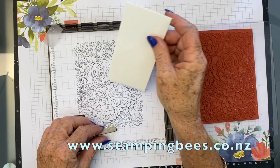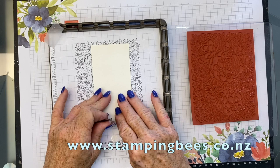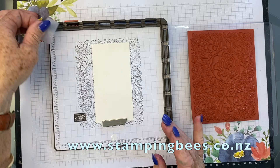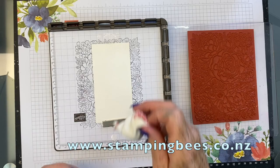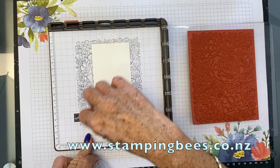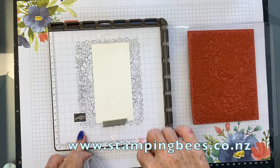I'll just take this magnet off. I've made this a bit longer. I'm going to put the magnet on the very bottom and I'll use a little bit of tape at the top, just a tiny bit. Now, always good especially with this sort of thing to give it a really good rub with your anti-static pad. Because with watercolour paper, there are extra bits of grooves and things, and you could get some sprinkle from your embossing powder in there where you don't want it to be. So I've given that a good rub.